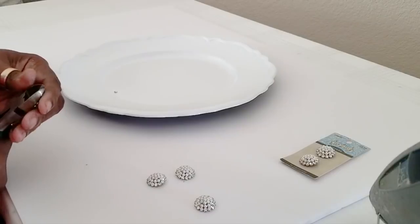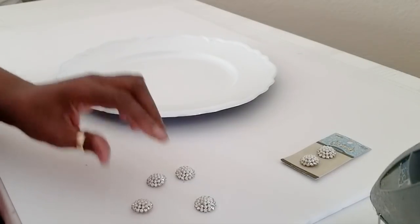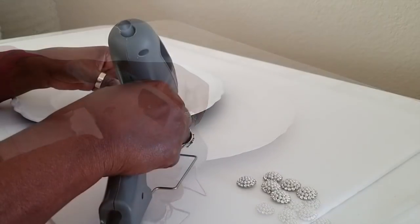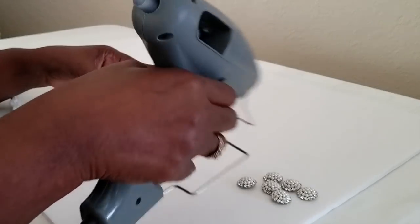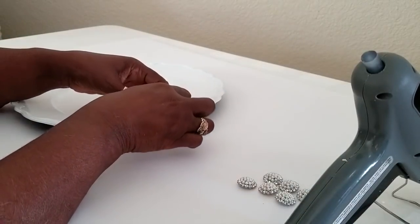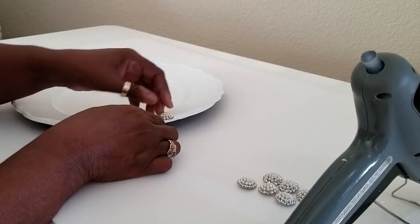First off, we're going to take off all the backings to the brooches. Now if you want to make this charger permanent, then you want to set it with permanent glue. Otherwise you can use the glue sticks and they'll keep it temporarily.